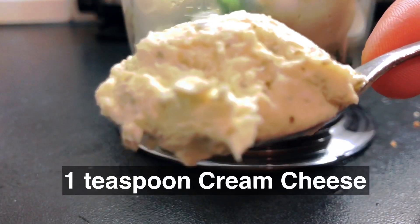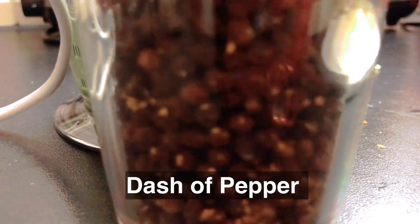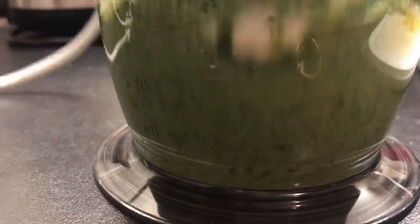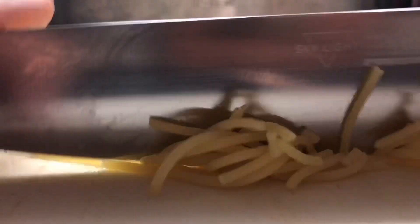Transfer the veggies into a hand mixer or blender, add cream cheese, blend, and sprinkle a dash of pepper. Transfer the sauce into a baby bowl. Cut the spaghetti noodles into smaller pieces, top with the creamy veggie sauce, and mix evenly.